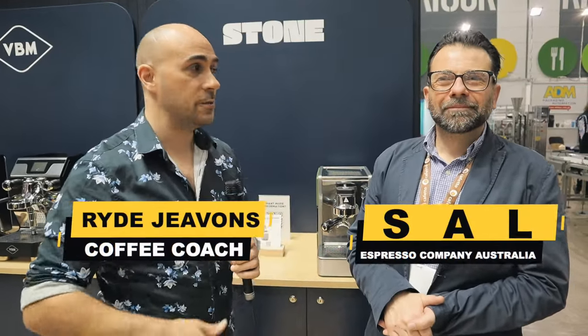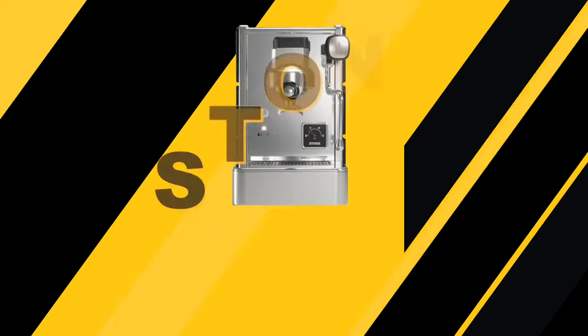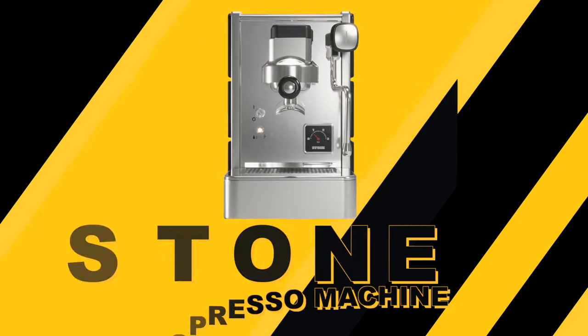G'day guys, Ryan here, Coffee Coach. I'm here with Sal again from Espresso Company Australia, and they're going to take us through the new machine called the Stone, which is a lovely, beautifully shaped machine that comes in a whole different range of skins. Take us through the functions and the skins that are available.